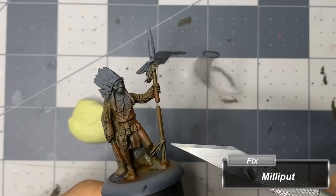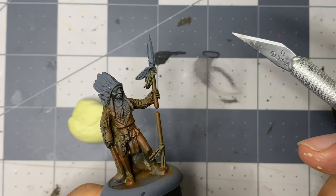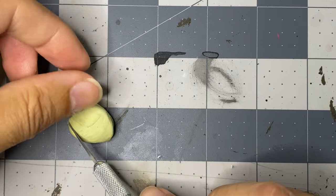The miniature had a fairly large gap on the spear. I used Milliput to fix this, applying it and letting it cure, before using an X-Acto knife and sanding sticks to shape it.